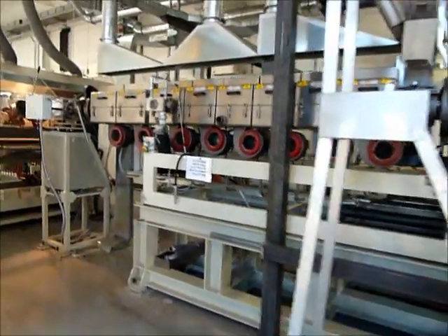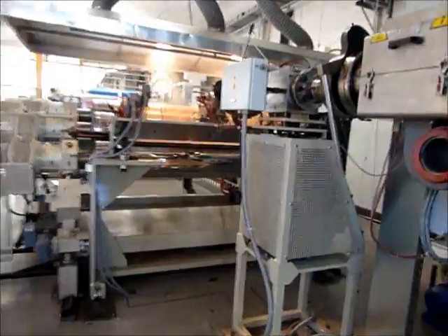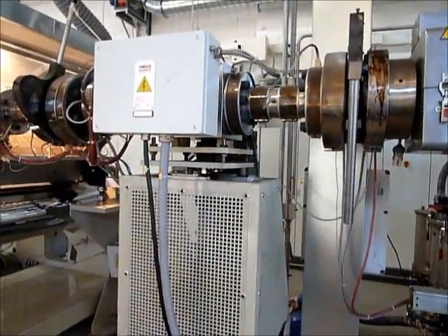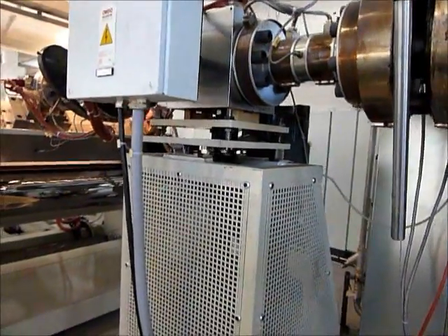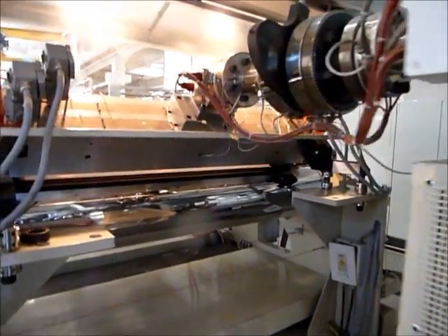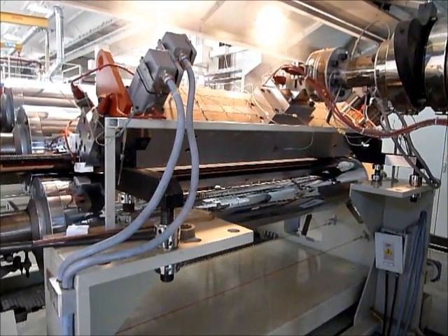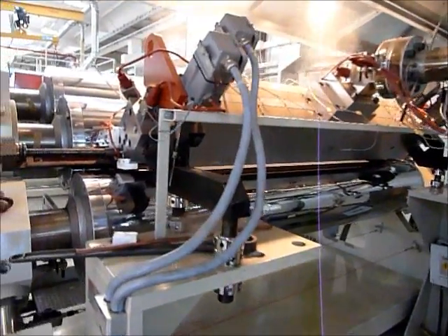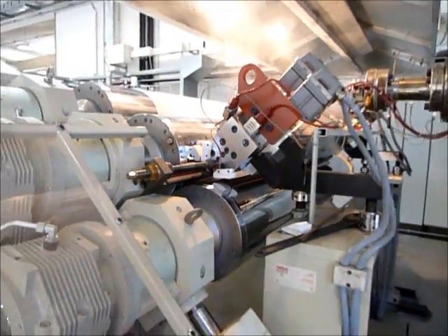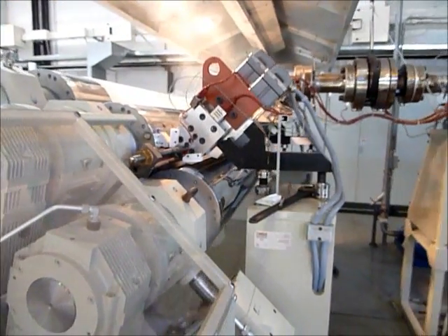Onvipa 2300mm PMMA Extrusion Line, with Lapex 100mm extruder, Onvipa melt pump, and 2150mm wide die. Running up to 7mm thick PMMA sheet. Also capable of other materials.